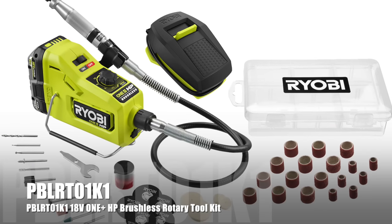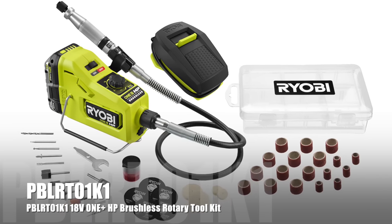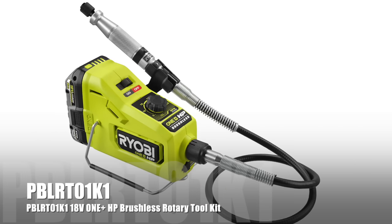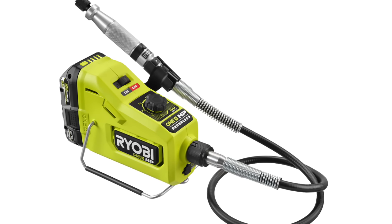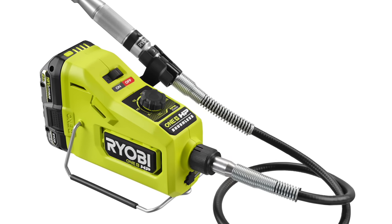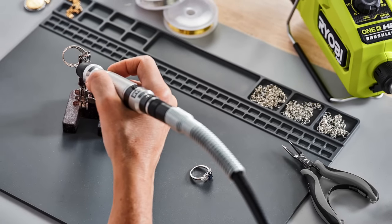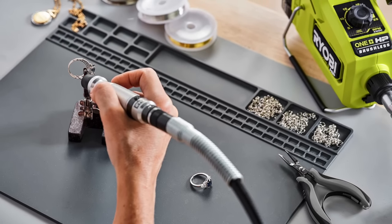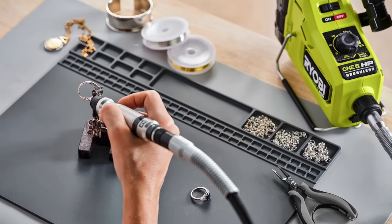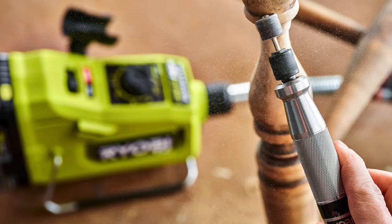First up is the OnePlus HP Brushless Rotary Tool, model number PBLR-T01K1. We're not talking about just a little hand tool — we're talking about true professionalism here. It's going to be an 18-volt OnePlus HP battery driving the brushless motor at the base, then cable-driven to an aluminum-bodied handpiece. It's going to have variability from 1,000 to 25,000 RPM.